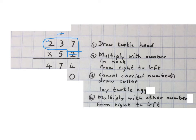We're going to multiply the five to the seven, then to the three, and then to the two. Five times seven is thirty-five — the three in the air and the five down here. Then five times three is fifteen plus three is eighteen, so we write the eight and carry the one. Then five times two is ten plus one is eleven, which we write in here.